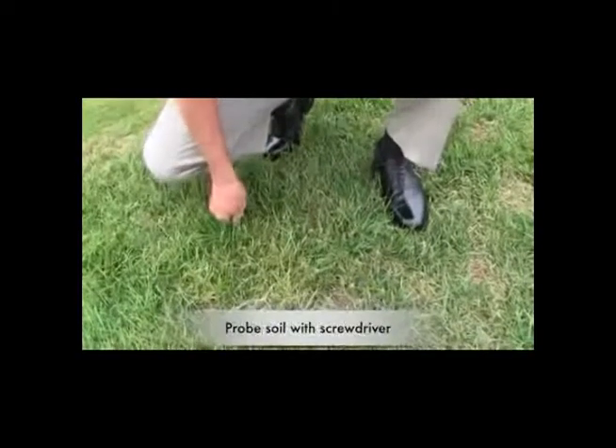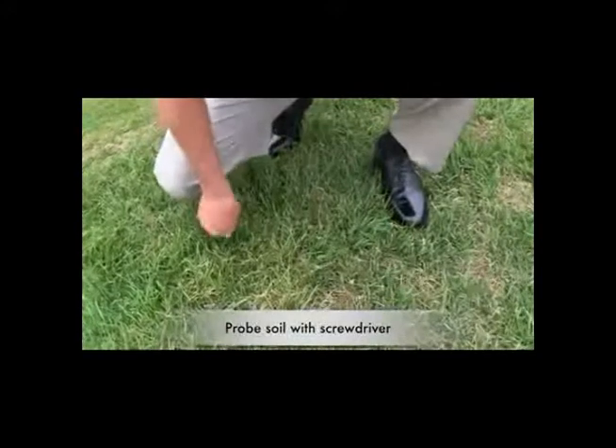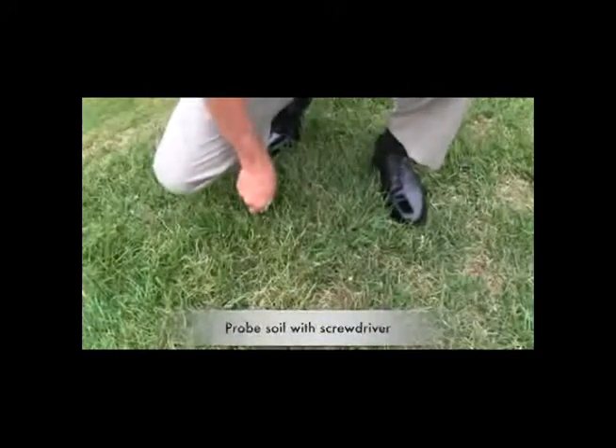Fall is the best time to aerate your lawn. A quick way to check if your yard needs aeration is to get a screwdriver and stick it into the soil surface. If it goes in three inches, you're going to be fine and your yard probably does not need to be aerated. If you check other spots in your yard and it's consistent that the screwdriver can go in three inches, you're fine. If not, you want to go ahead and aerate your yard.